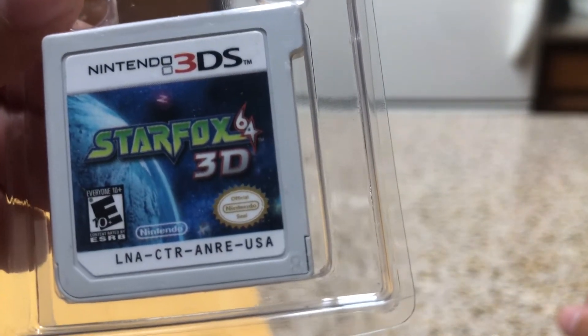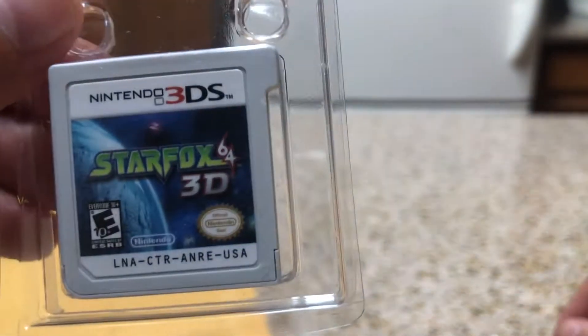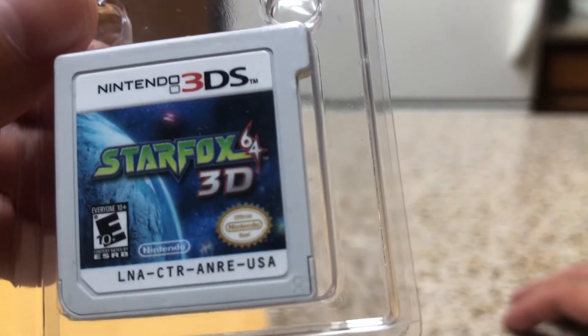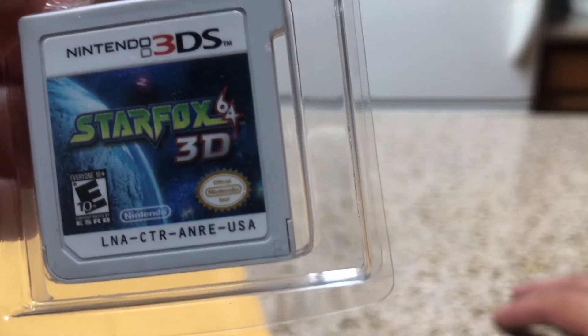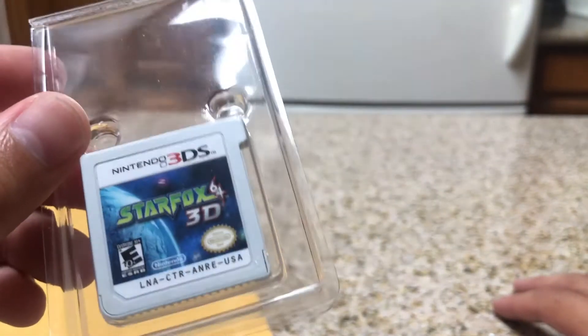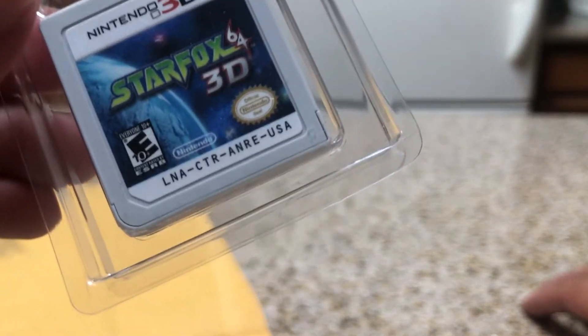The last game is Star Fox 64 3D. I love Star Fox — I had this on the 64, of course. I'm assuming this is a portable version for the Nintendo 3DS. I definitely really wanted this game. I really wish I would have gotten a case for this, or even the GameStop case. These little plastic things are not okay. I am completely not happy with this. As a collector, this is completely terrible.